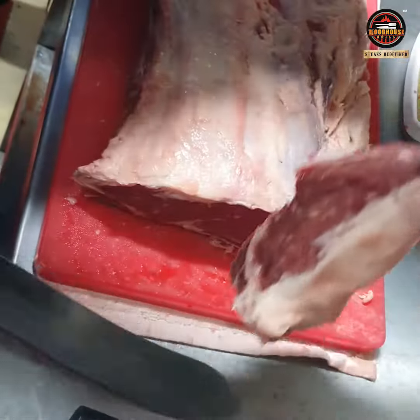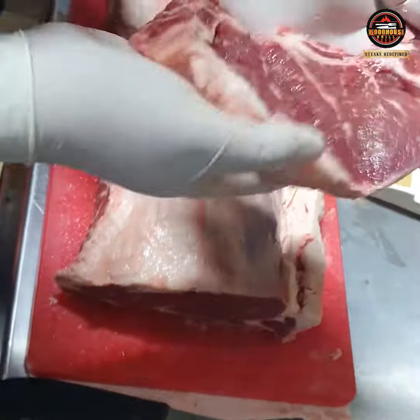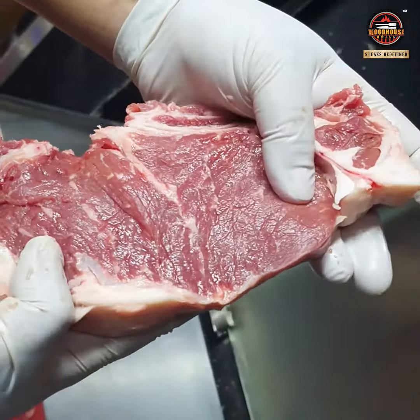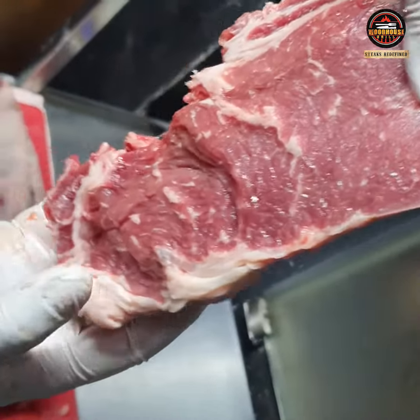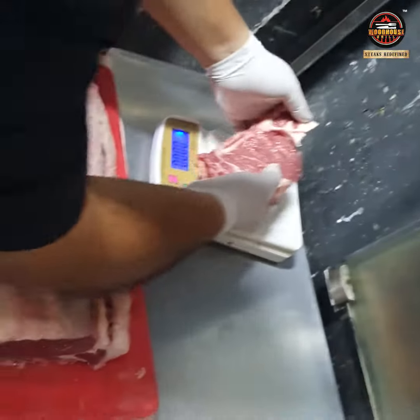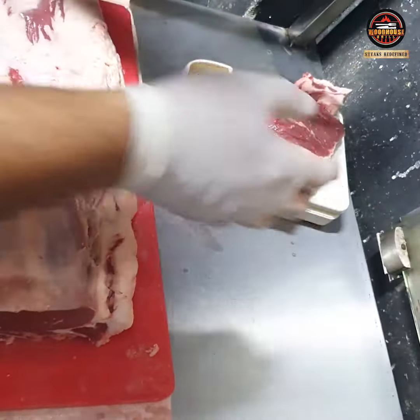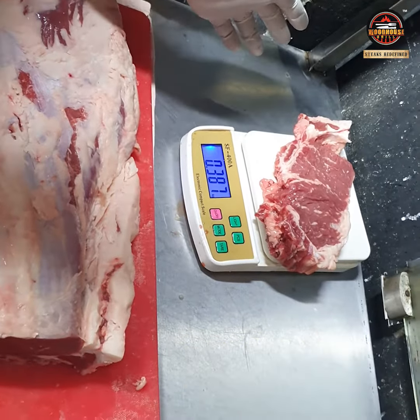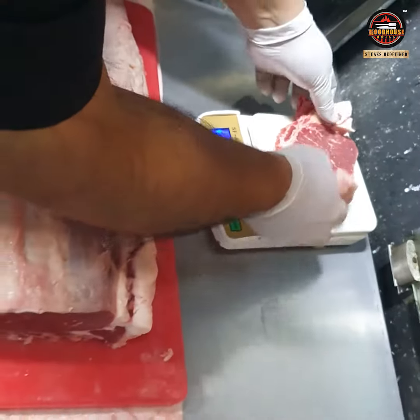This is so good — just see the marbling. The meat is just falling off. Let's see how much this weighs — it's 388 grams, so after a little bit more trimming it will stand at around 350 grams.